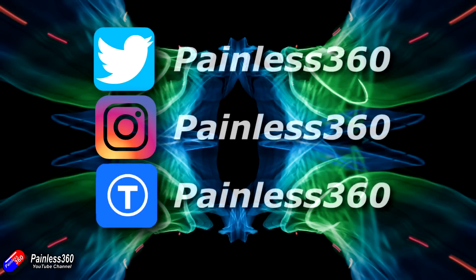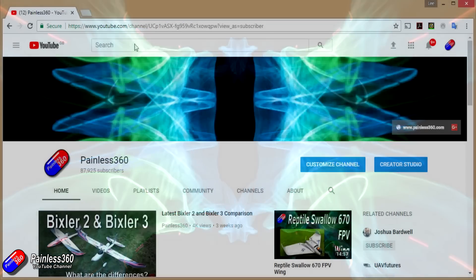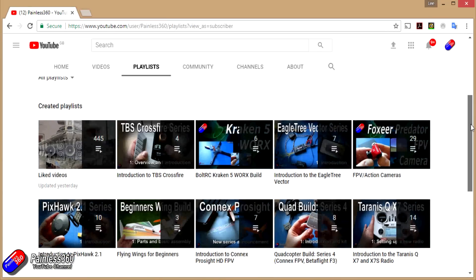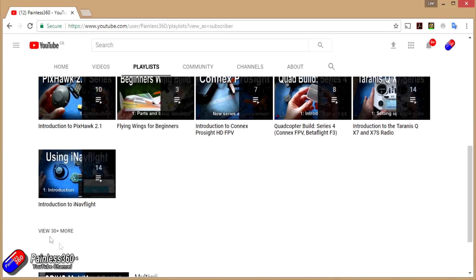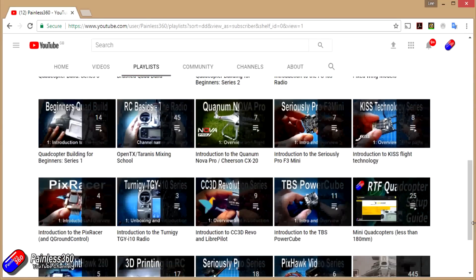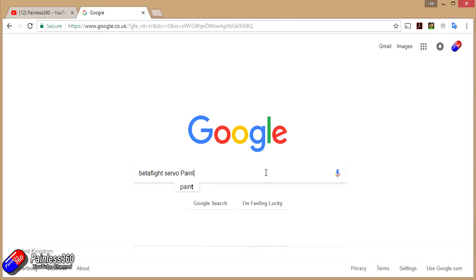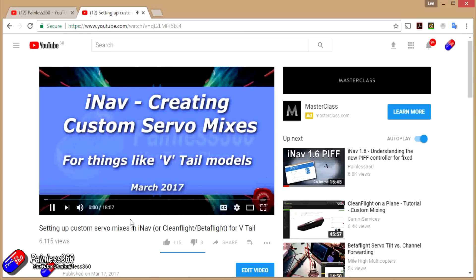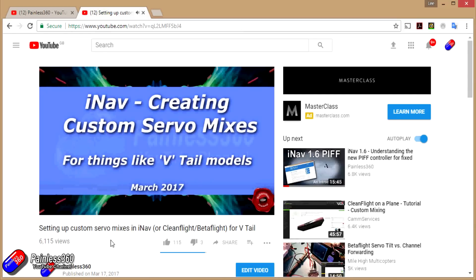If you found that video useful or like the content then please hit the like and subscribe button. If you want to go the extra step you can become a Patreon of the Painless360 channel and help support what I do here. All the videos are put into playlists so if you're interested in a particular topic have a look. And if you're not sure if there's a video for your particular problem, add Painless360 to your Google search term and that should find the video, article or content about the thing you're interested in.